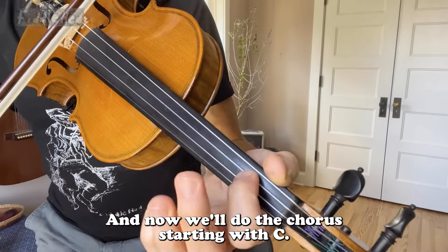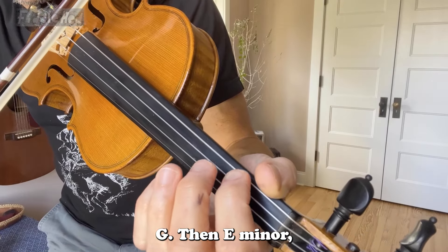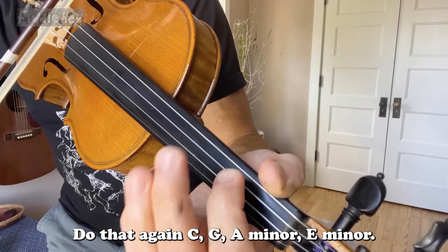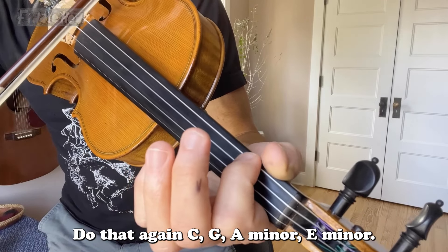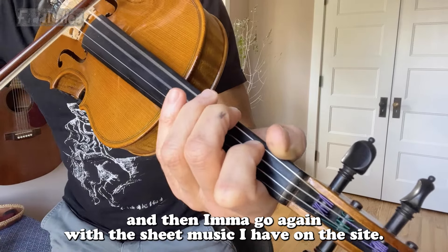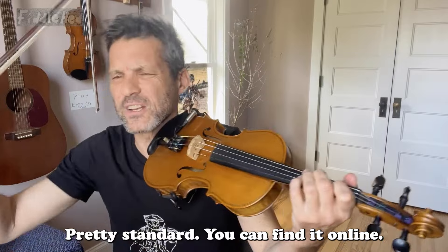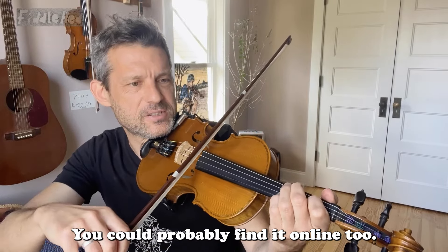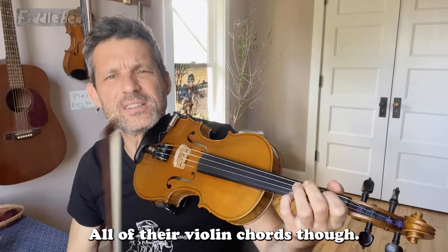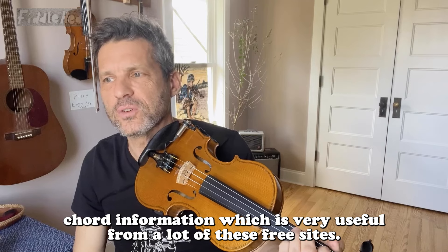And now we'll do the chorus. Starting with C — I'll just tell you the chords first. C, G, and then A minor, and then E minor. Do that again: C, G, A minor, E minor. Then we repeat: C, G, and then B minor, and then E minor. With the sheet music I have on the site, I'll have the melody chords above it. Pretty standard. You can find it online — there are a lot of places. Ultimate Guitar has chords. Check that out, though I don't know if they have violin chords. You can find chord information from a lot of these free sites.